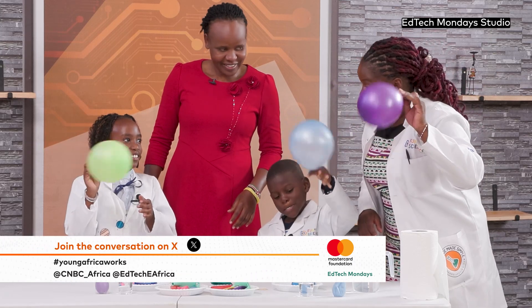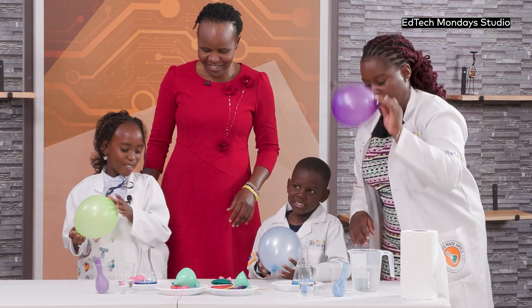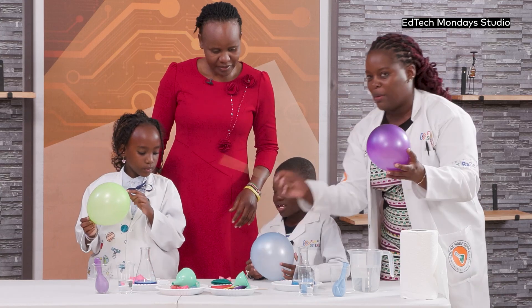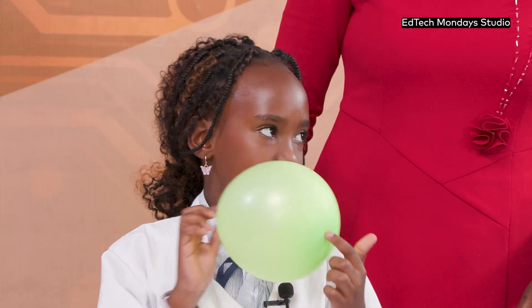Now we're going to make a balloon skewer. You know how to do that? Almost like mashkaki but not a mashkaki, right? But it won't pop. So what happens if I was to poke the balloon on this side? What do you think will happen? It will burst. So where will we poke? We are going to poke it here, on the middle.